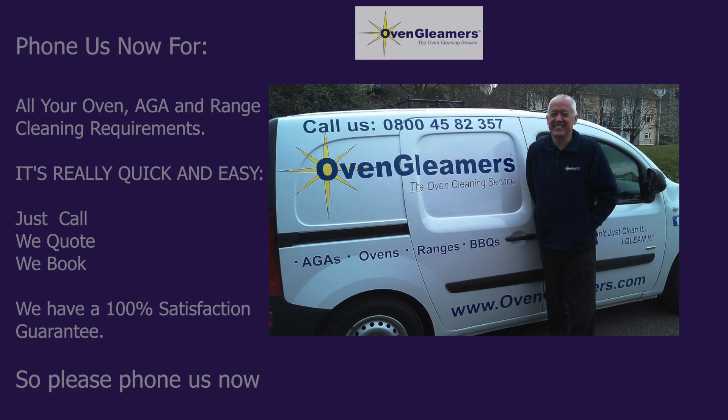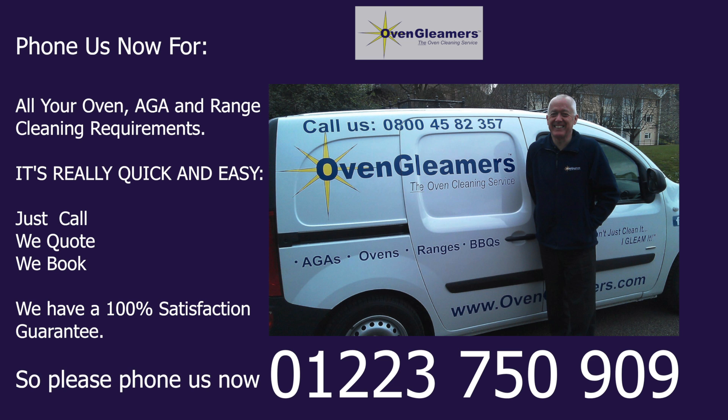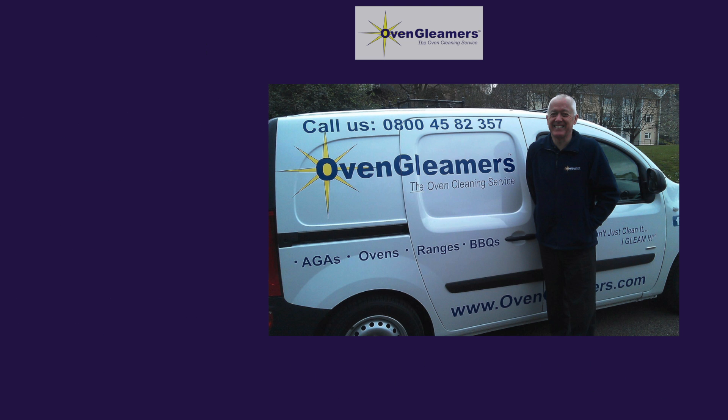Phone us now for all your oven, Aga, and range cleaning requirements. It's really quick and easy — you just call, we quote, we book.